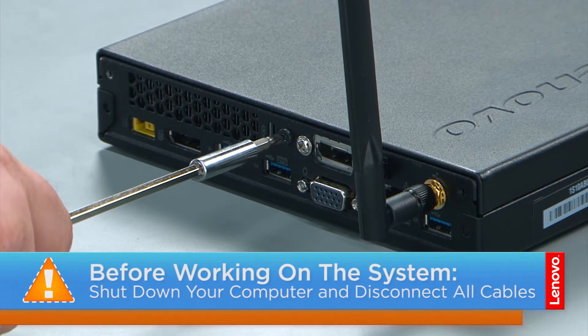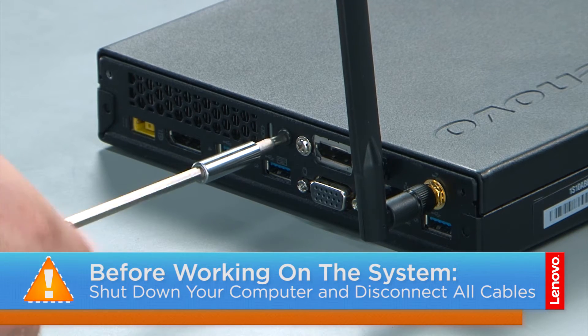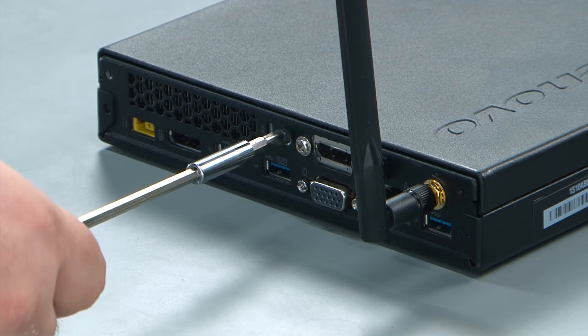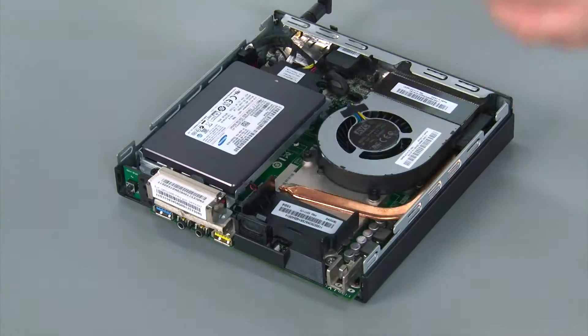Now that we're ready, let's get started. To remove the computer cover, we're going to remove a single retaining screw in the rear of the computer. Then you slide the front cover forward and lift it from the system.